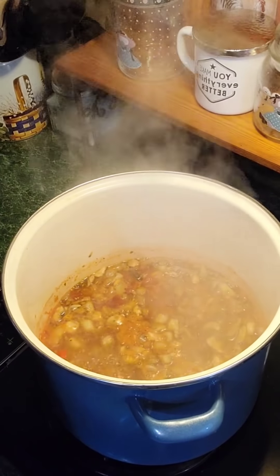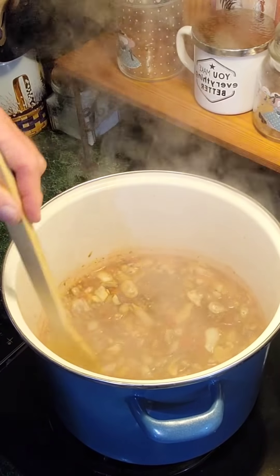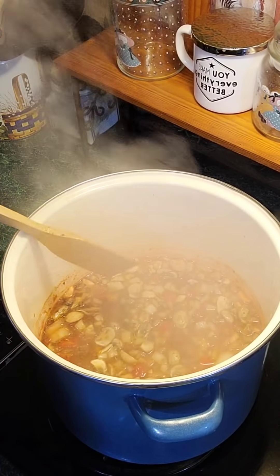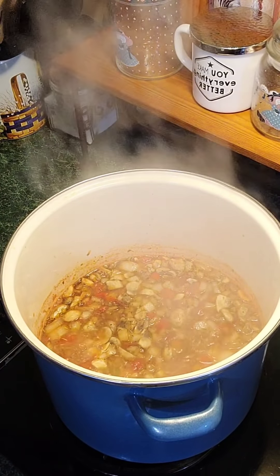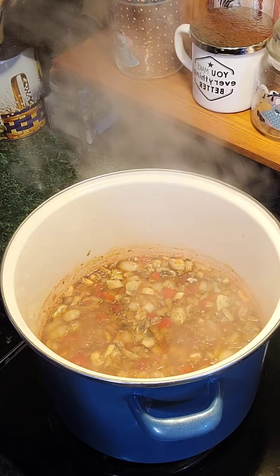This is the kind of simmer you're looking for — you're not looking for a big rolling boil, just a little simmer for about 20 to 25 minutes. This stuff is so good, y'all. You've got to try it.